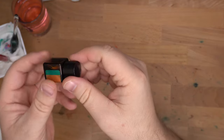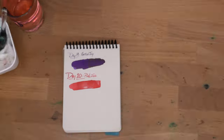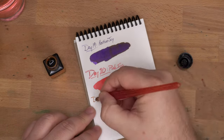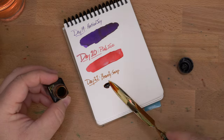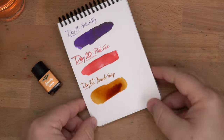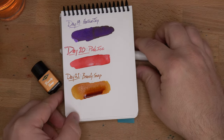A standard ink. Looks nice. Could be cool. Let's see what we have going on here. It does kind of look like brandy. Let's see what you end up with when this dries.